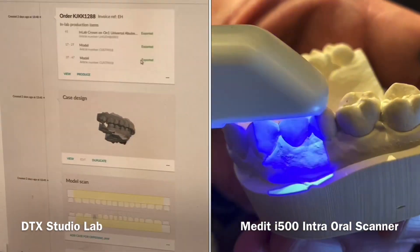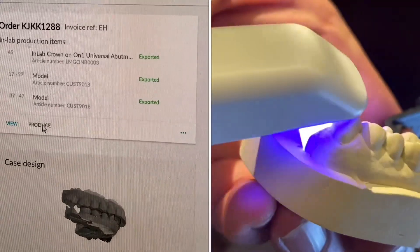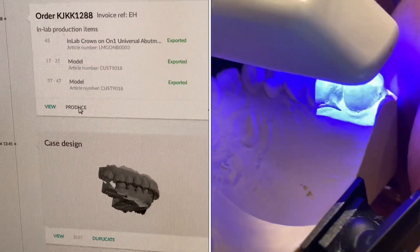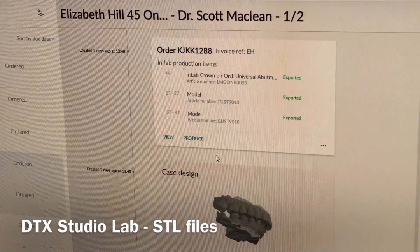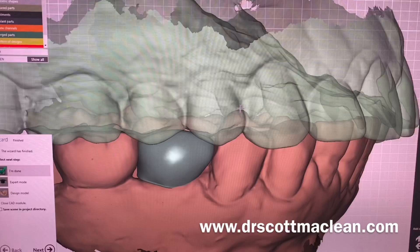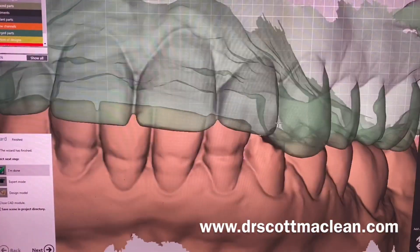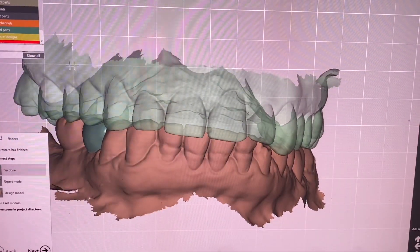With the digital workflow you're going to use some software. You'll use an intraoral scanner or a lab desktop scanner and send it to the lab technician. Many dental offices will actually be doing this themselves - making templates and printing them out. You use software like DTX Studio Lab, and you go and design what you want to make. We're taking STL files - these are surface files like casts - and generating something like a dye model for making an implant crown. Here's an STL file that comes in; we can generate an on-one crown, which is an on-one abutment with a zirconia crown on top.